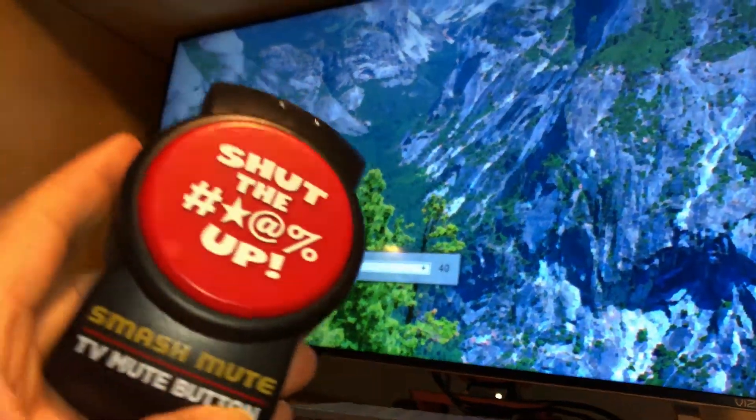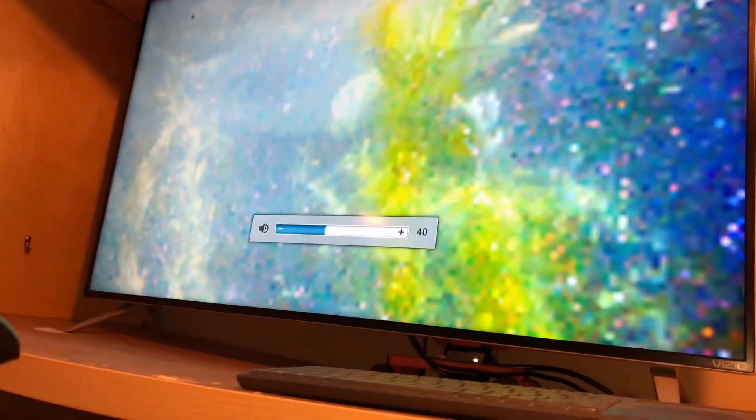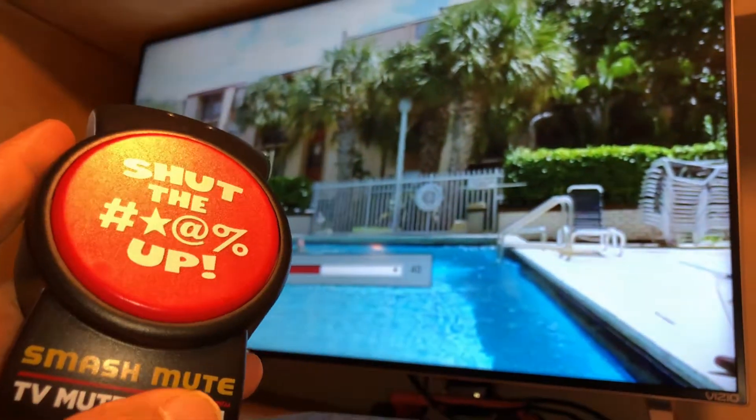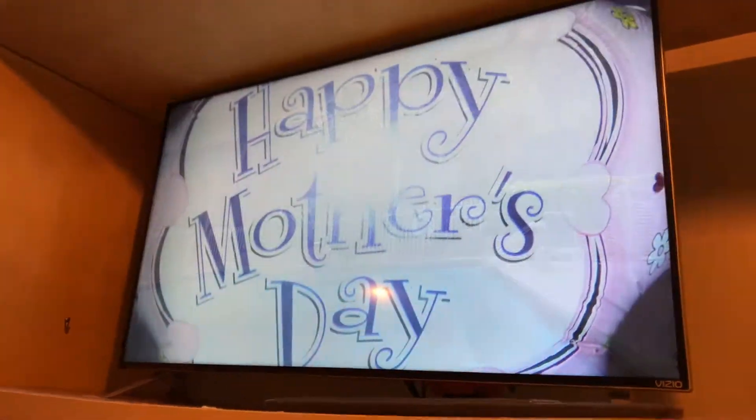It's awesome, I'm gonna use it like crazy. It's an awesome gadget. I thought both of you and the viewers would actually like this — 20 bucks on Amazon, a big giant mute button that you'll never lose. Thank you, bye.